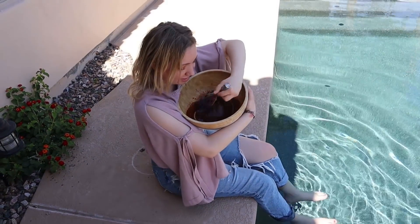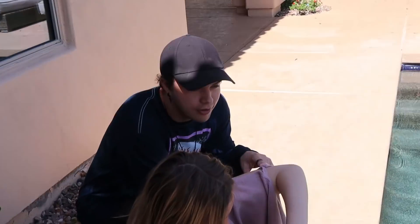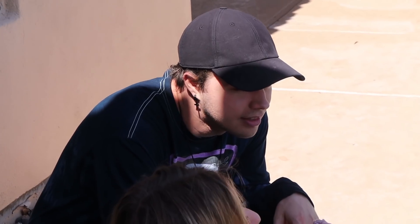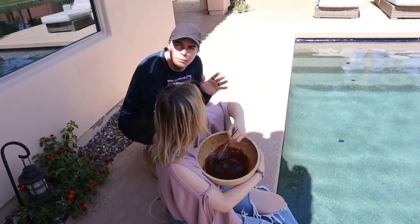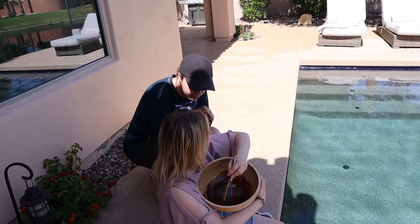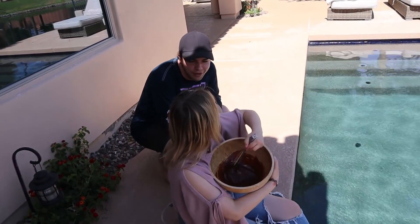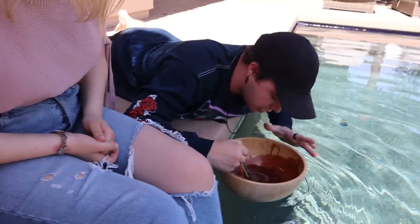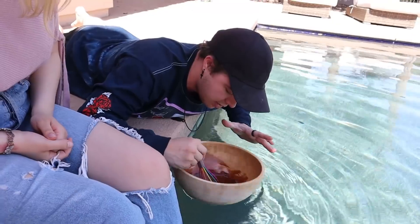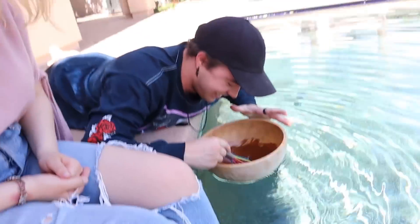A few moments later - hey guys, just chilling here whisking away. My hands are getting so tired. Each pack is 300 milligrams of caffeine - a normal coffee is like 70 milligrams, so each one of these is like four or five coffees. Since we did four of those, that's like 20 coffees we're mixing! I call this method the 'flow and whisk' - when your arms get super tired, you get a nice little rotation going.